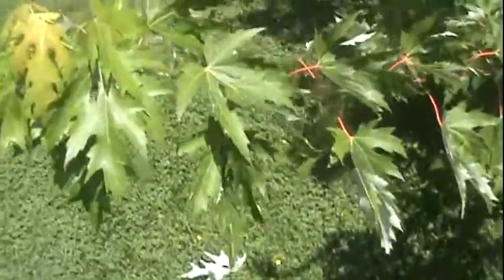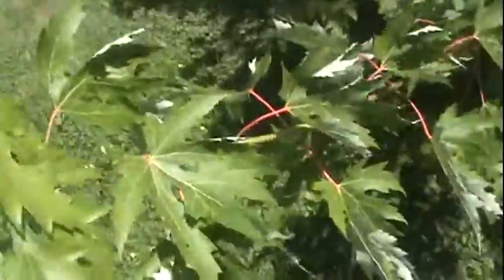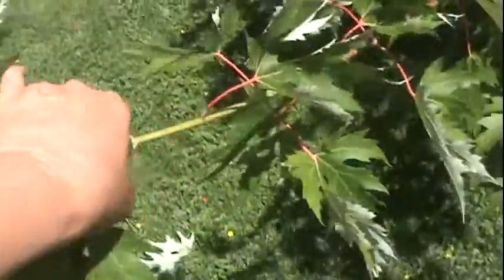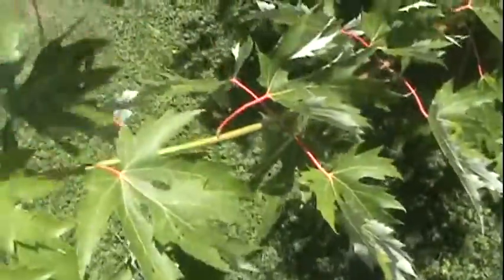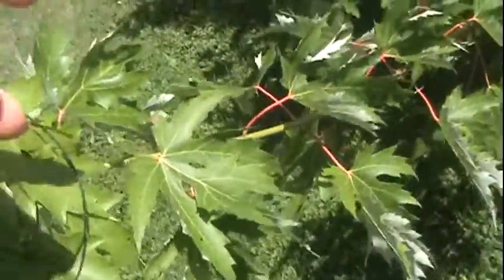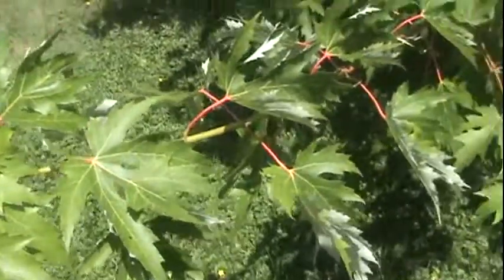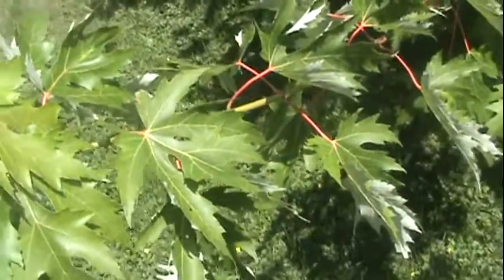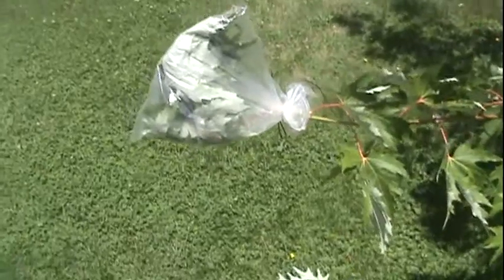I'm gonna show you the way that I know how to do a solar still. You have to have something green, like a plant or a tree. What I'm gonna do is take off a couple of leaves right there, put that baggie over it, and I've got a little bit of bank line — I'm gonna tie it up.